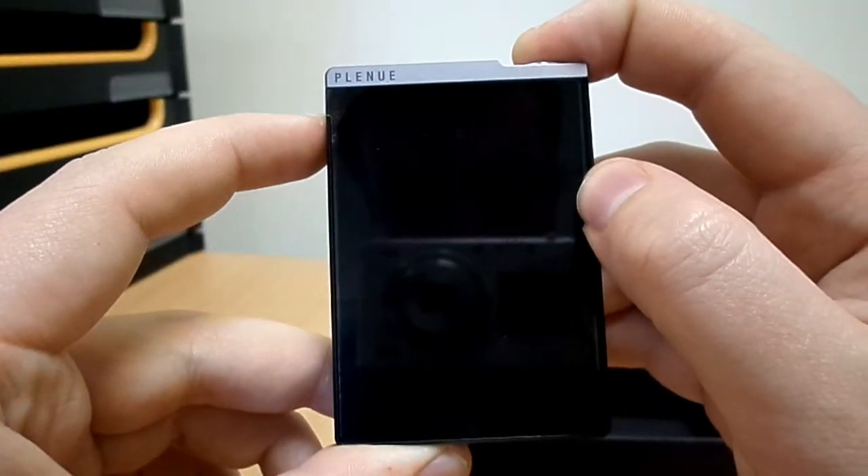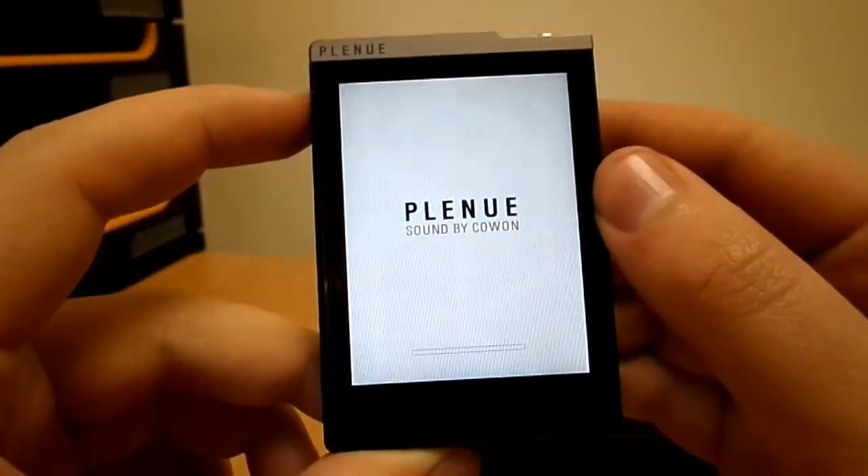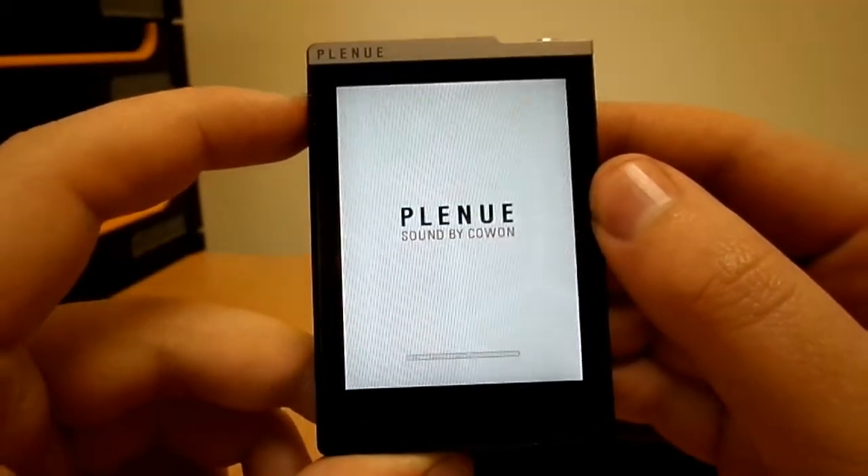The player comes with a little bit of juice in the battery so you can get straight into playing with it, and a full charge can see the player last for 100 hours of continuous playback.